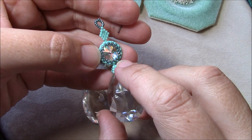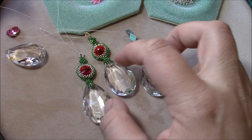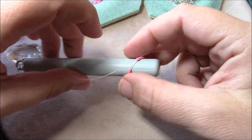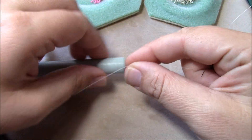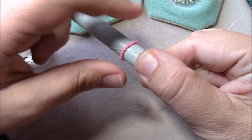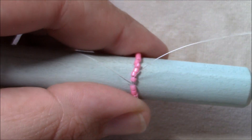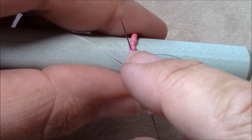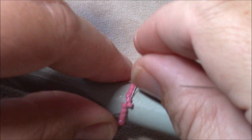The first thing you'll need to do is start just like we did last week: thread on 32 size 11 Delicas, go through them all one more time, and then through the first bead again. This is my half-inch wooden dowel I used last week, and we'll start regular peyote stitch. Coming out of one Delica, you'll pick up one Delica, skip a Delica, then go through the next one — pick one, skip one, go through one — and pull that thread so they lay side by side.